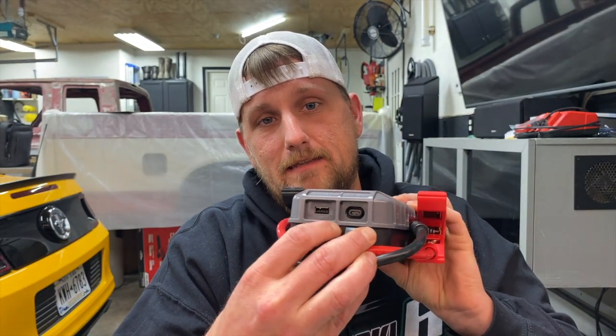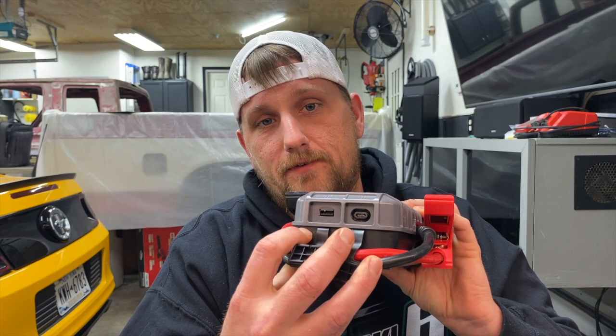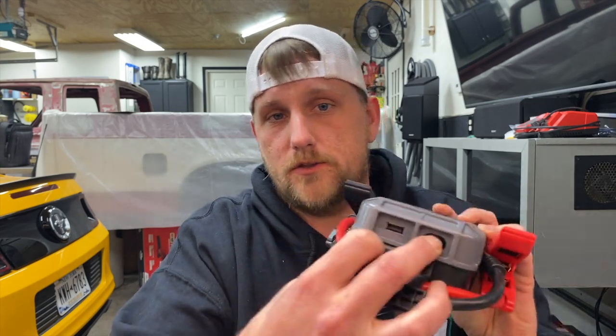This has USB-A and USB-C. You can use the A for output to charge your devices, and the USB-C is also used for charging the device itself as well as charging your other devices.